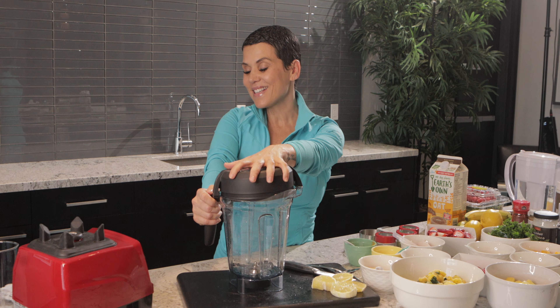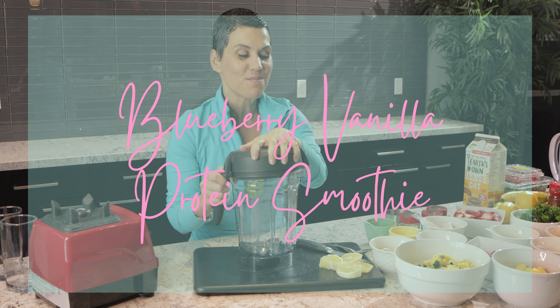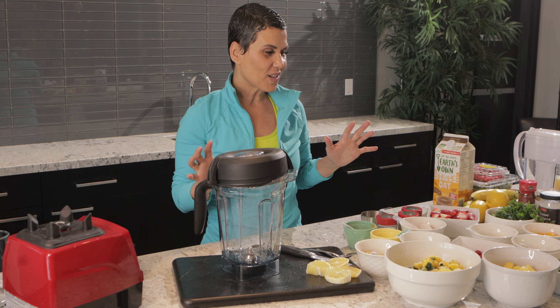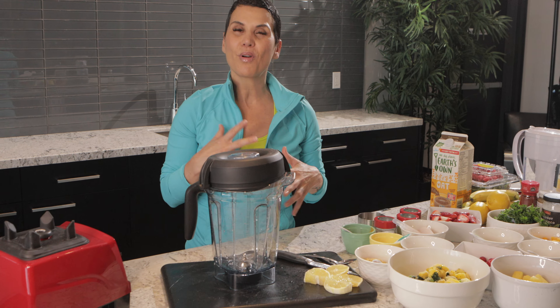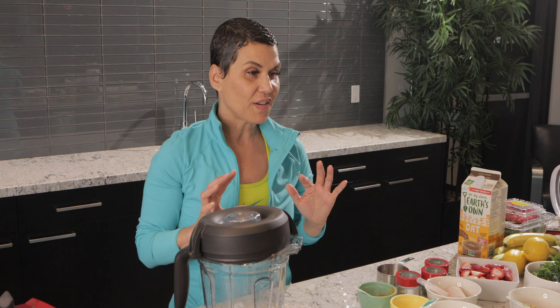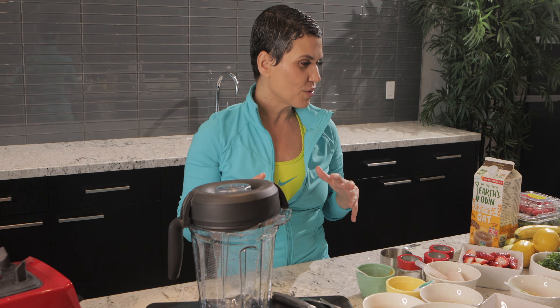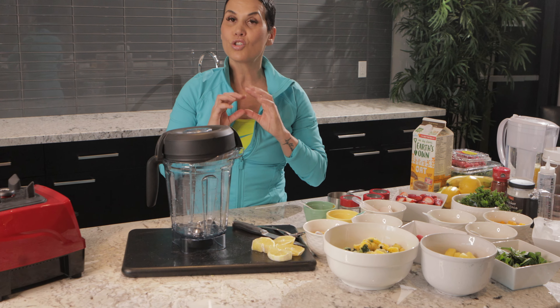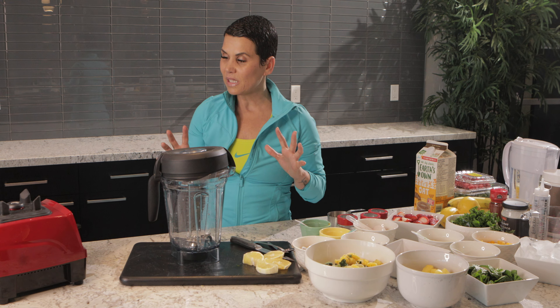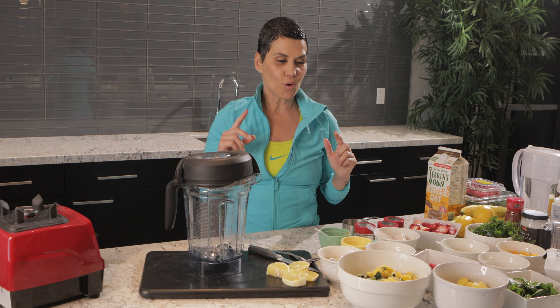All right, so this is my blueberry vanilla protein smoothie. I'm going to walk you guys through this smoothie — I probably have it maybe twice a week. I love blueberries and anything antioxidants. It's super simple, you only need maybe about five ingredients.